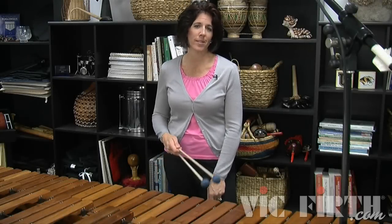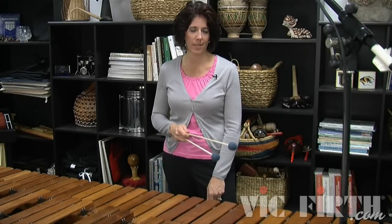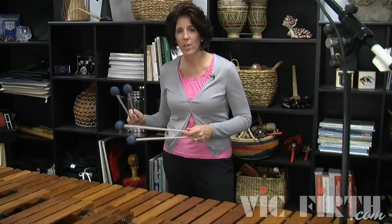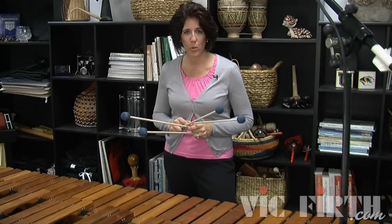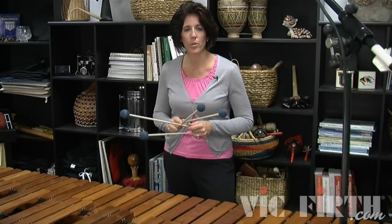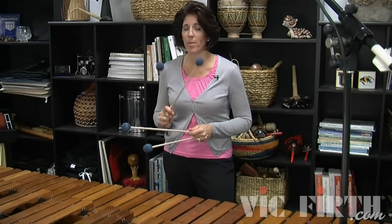Our next exercise continues to develop off of the short scale fragment you worked on in lesson seven. These scale fragments are going to be a little bit longer with a little bit of a jump in between. You'll notice there's definitely an X stroke involved as you do a turnaround between the notes. I want you to start this with two different mallets.